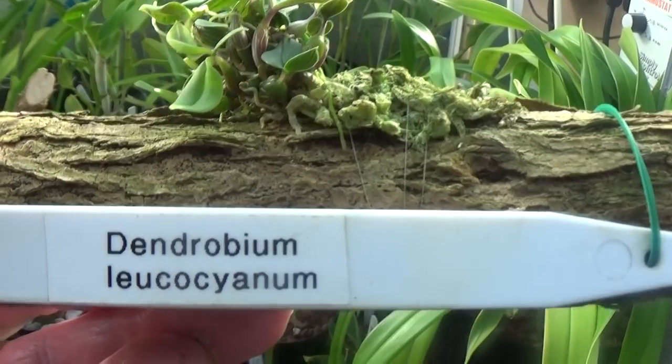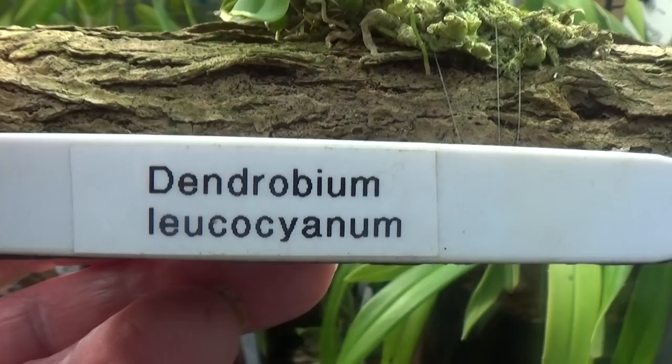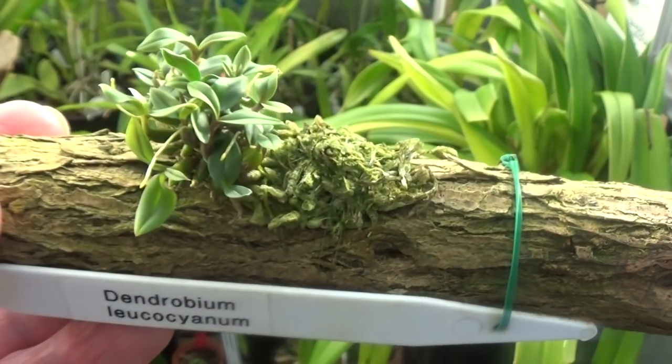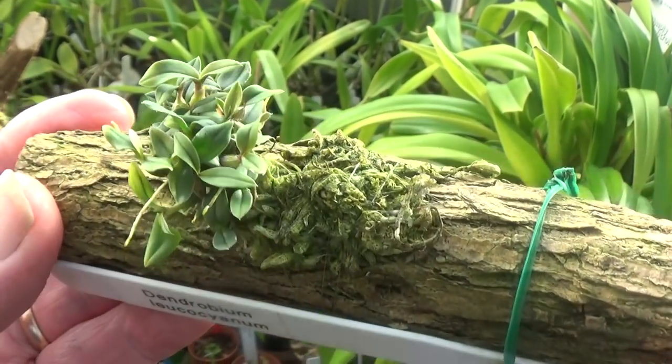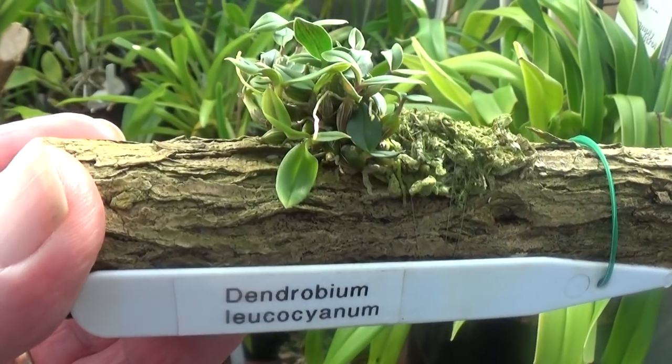Here's another nice little plant — Dendrobium leucosianum — again on a log. Nice roots sticking to the log, a nice plant too. Plenty of growing to do but it looks like it's well on its way.